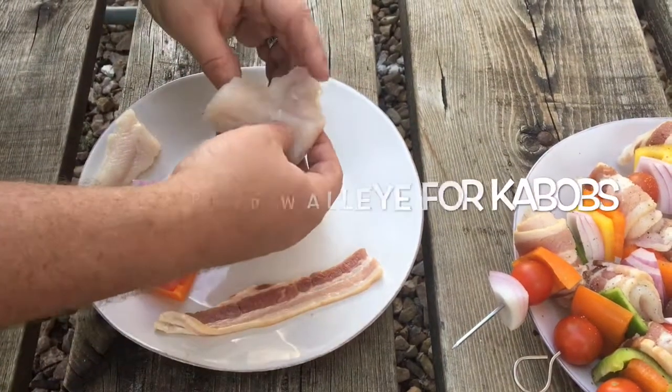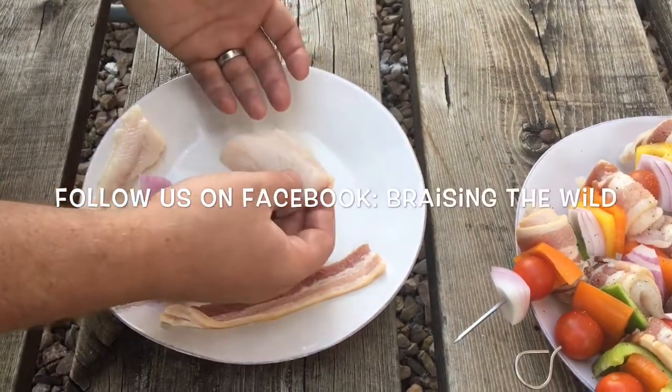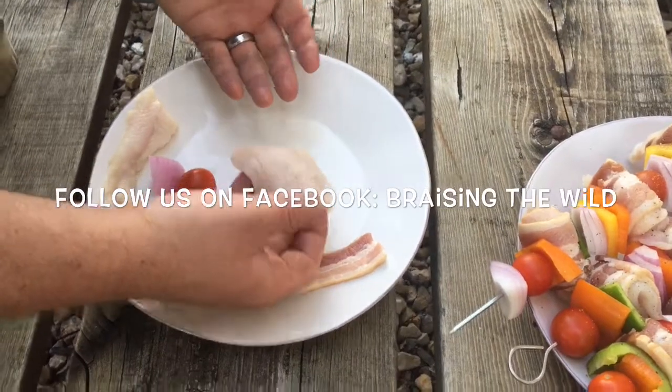Secret to the walleye kebab. Any angler that's tried to put walleye on a grill knows that it flakes apart so easily.